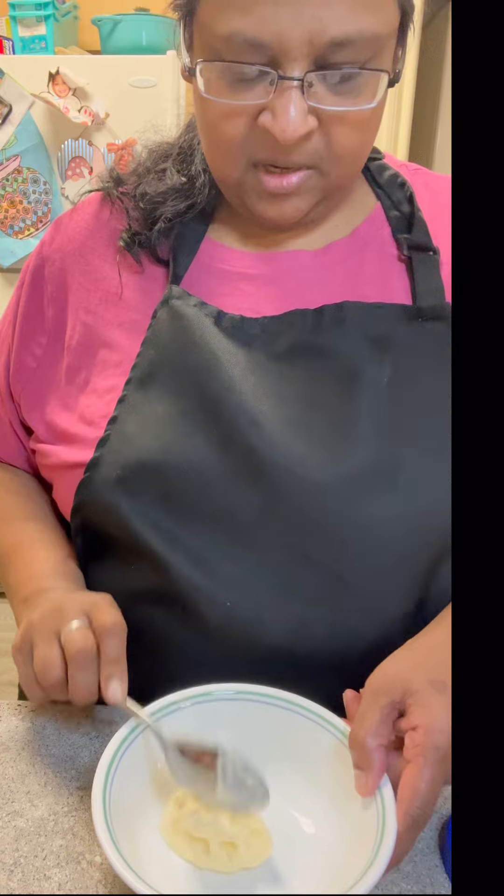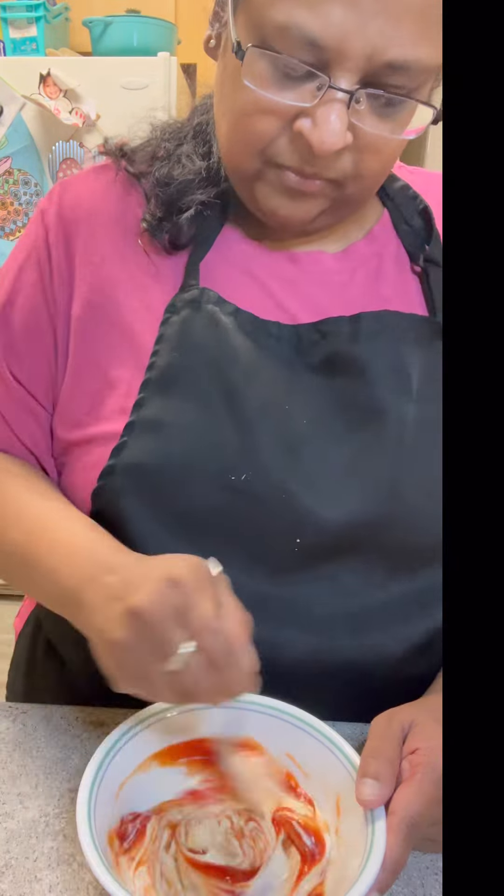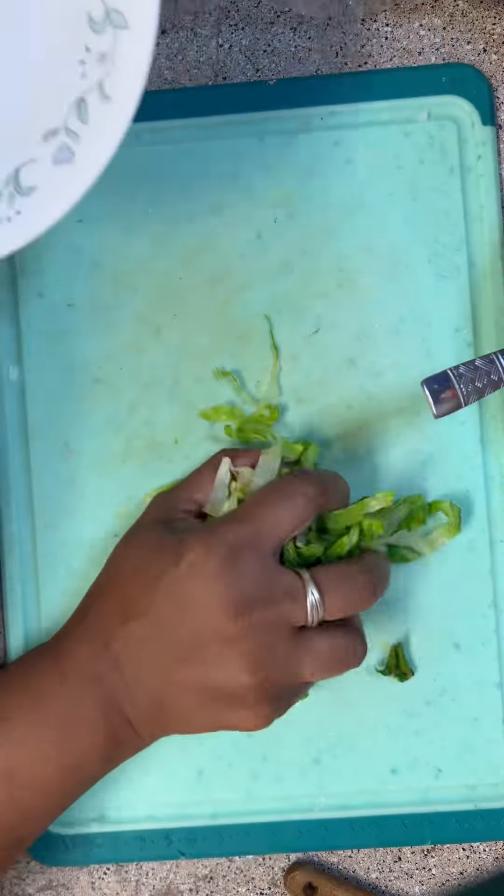I made a quick version of the Big Mac sauce. There were so many different recipes for it, so I just made my own. I did mayonnaise, ketchup, and a little bit of sweet relish. Stirred that around, tasted it, and adjusted it as necessary.